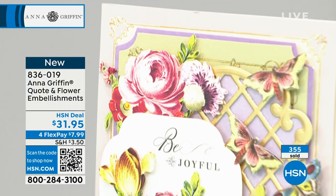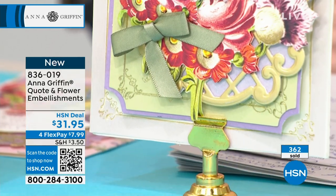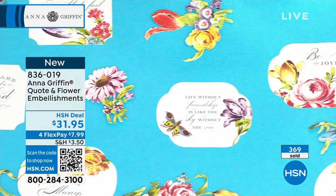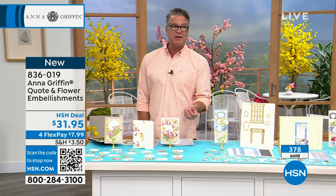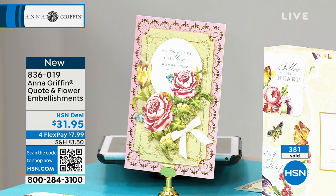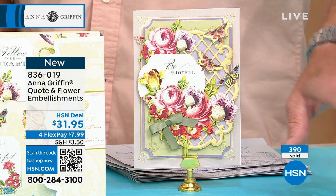There's a QR code at the bottom of the screen — take your phone camera, hover right in front of it, and that automatically takes you right to HSN to order quickly. They will add another layer and dimension to your card making. A lot of times you want to say something to somebody but you don't know exactly how to put it. When it's somebody close you know what to say, but if it's somebody that suffered a loss, had a baby, you want something nice but can't quite come up with the message. There's something here that fits pretty much any occasion. We're a master at making you look good — that's what this is about.